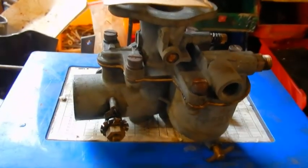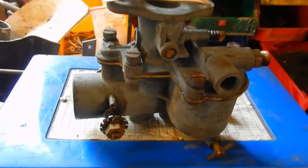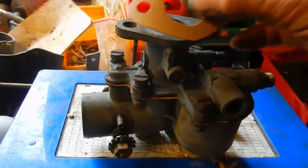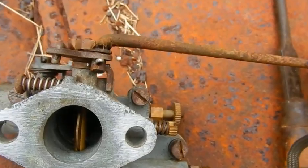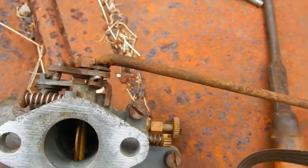I stripped the carburettor to its major components, cleaned it in the ultrasonic cleaner, blew it dry with compressed air, and put it back together with a new gasket — we've made a new gasket for the top as well. I took the carburettor off complete with the governor linkage, because that's the easiest way to do it. Now I'm just going to pop it back on the tractor and see how it goes.